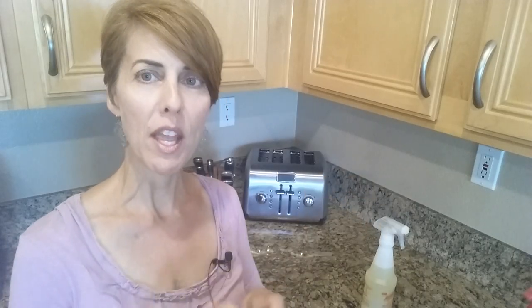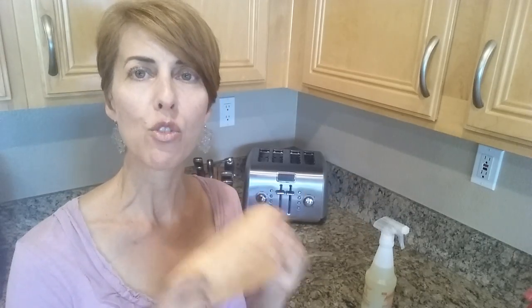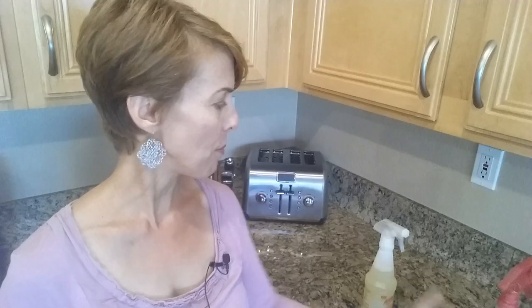This, along with a microfiber cloth, can clean so many things. I like to dilute mine — this is super concentrated, so I take my own spray bottle and dilute it 50-50.